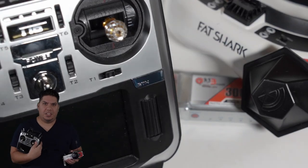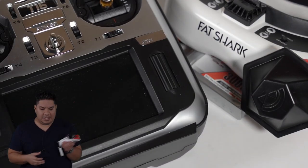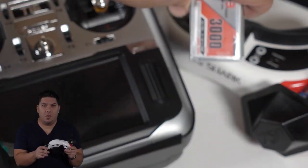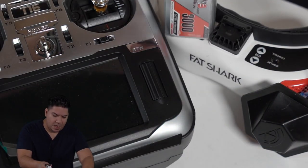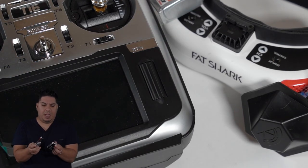Now that everyone has switched to the Jumper T16, abandoning FrSky for their scummy ways, we can now have one battery to rule them all. This battery is actually designed to be a goggle battery.